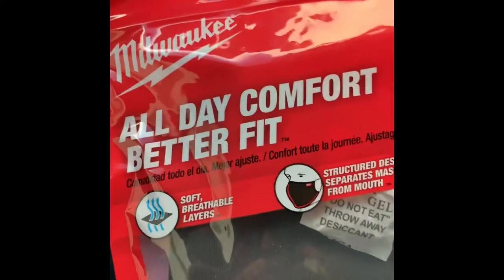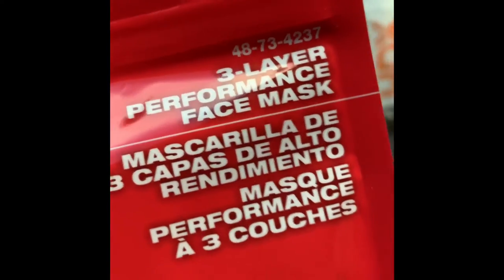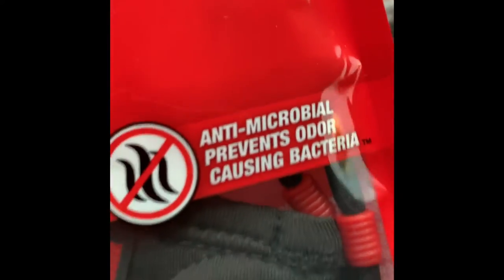All right, here we go — the Milwaukee All Day Comfort Better Fit Mask. Beautiful layers, the pink set — three-layer performance face mask. The structure design separates the mask from mouth, and that stitching there is antimicrobial, apparently.